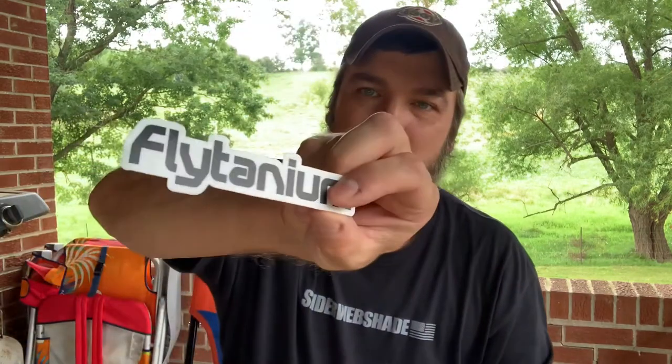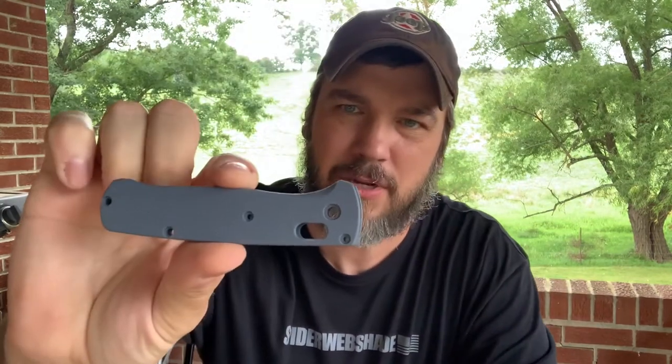So when I ordered the knife, I immediately ordered these slate blue G10 scales to go with it. So what we're going to be doing today, before I even review the knife, before I even do an unboxing, I'm going to show y'all how to replace these scales, because I think this is a must — whether you do titanium, copper, brass, whatever you want to do. I hate these scales, so we're going to be swapping those out today.